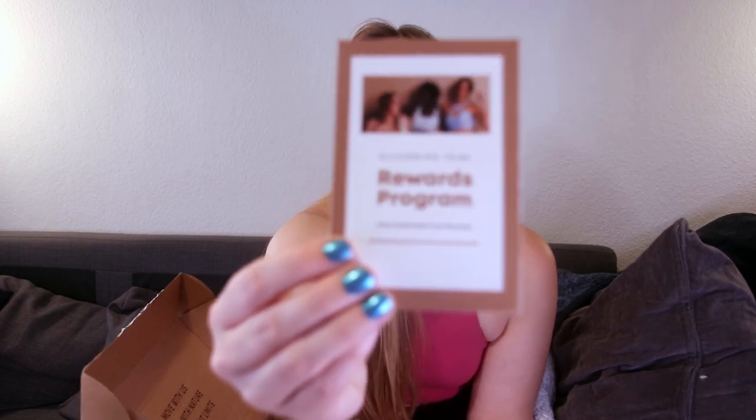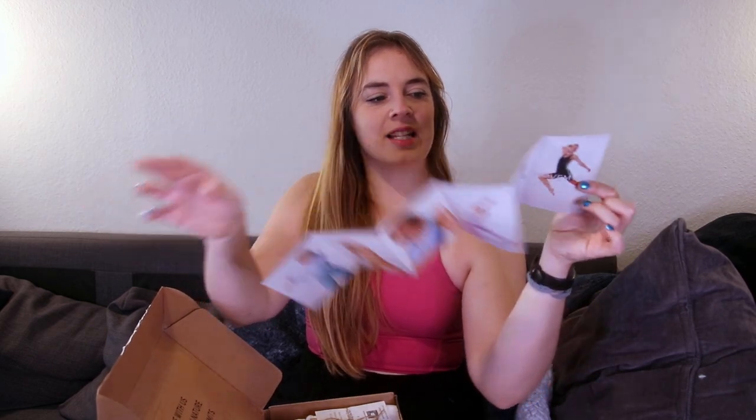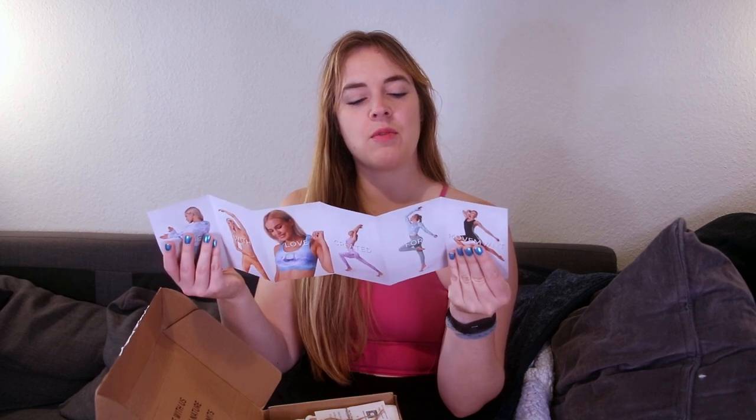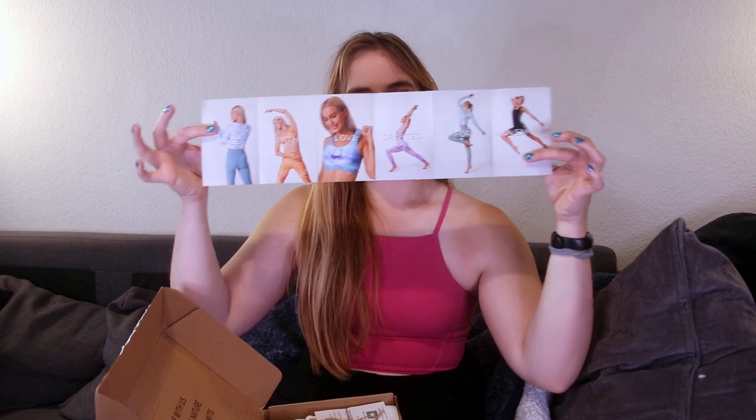I also got a little card — apparently they now have a rewards program. You get $1 equals 10 points, and 50 points equals $1 off. So if you shop something for $100 you get 1,000 points, and for every 50 points you get $1 discount. You can also get points for following them on Instagram or submitting a photo review. There are also some cute outfits shown on the card. Go check out their website.